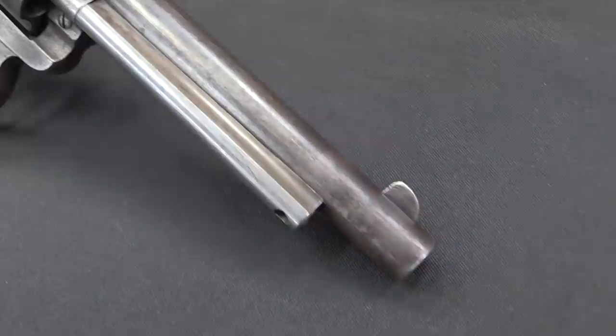Colt had kind of distrusted the idea of double action revolvers for quite some time — thought they were too fragile, too complex, didn't really give you all that much extra benefit. But by the late 1870s it became clear that this was a major market segment that Colt really ought to address, or else they were just going to lose it to everybody else.